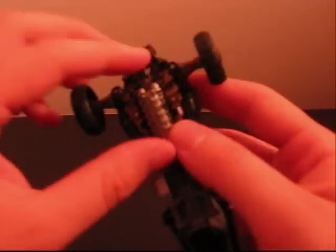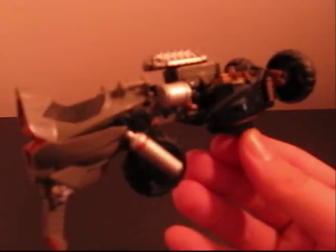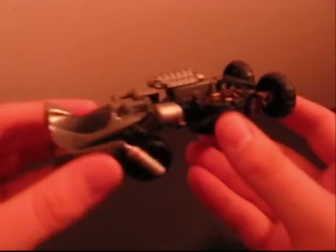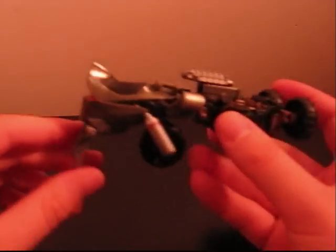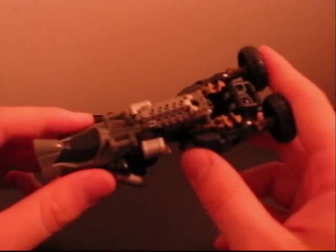We're not done yet. Take his head and pull this whole engine block thing forward. Push the head in so now he doesn't have visible head syndrome, and it kind of slides into place as an extra gun. Then take this whole front bumper piece, bend it up, bend the wheels back. And here you have a flipping huge cannon, which looks really awesome. It goes really well with leader class Ironhide, which I don't have yet, but I will soon.